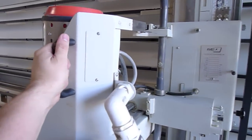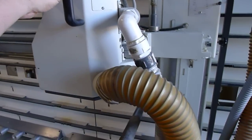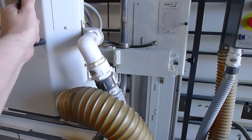This head does lock down. Just for demonstration purposes I have it unlocked so I can operate it one-handed. As you can see it glides back and forth effortlessly.